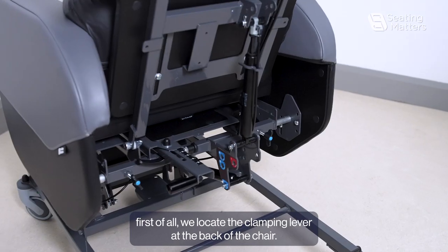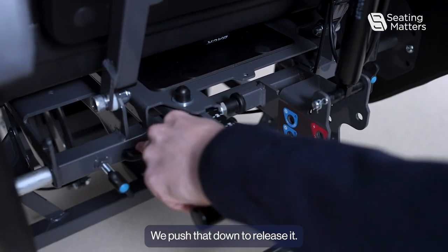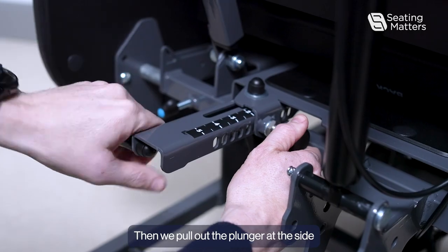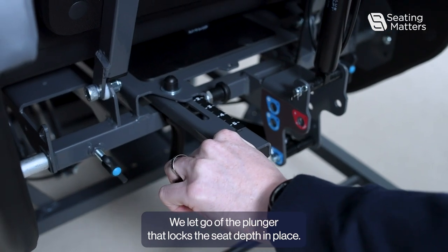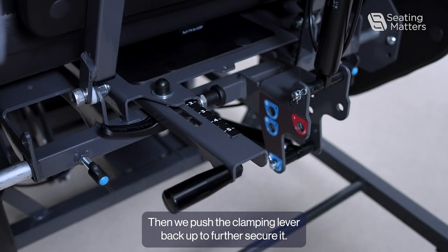To adjust the seat depth, first locate the clamping lever at the back of the chair. Push that down to release it, then pull out the plunger at the side. That allows us to move the seat depth in and out as required. Let go of the plunger to lock the seat depth in place, then push the clamping lever back up to further secure it.